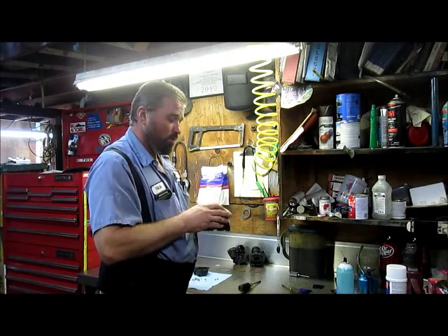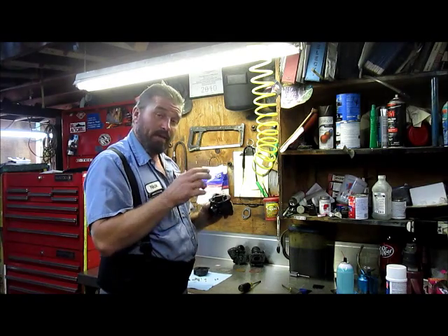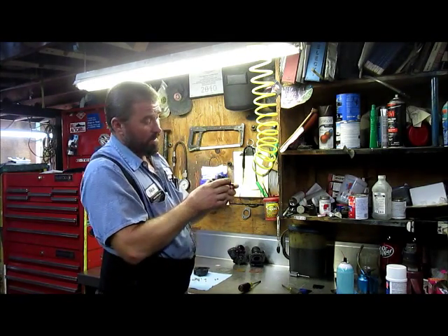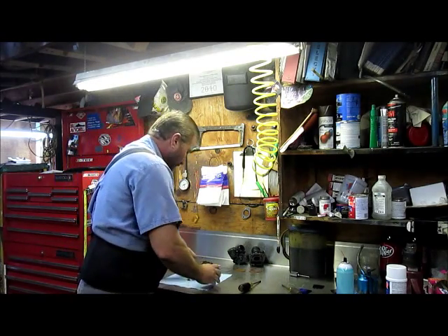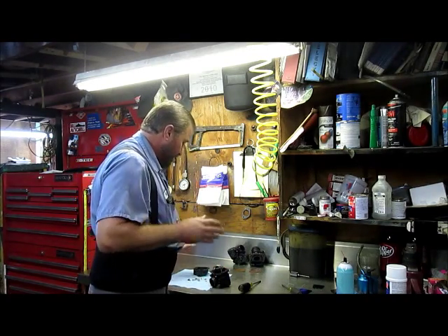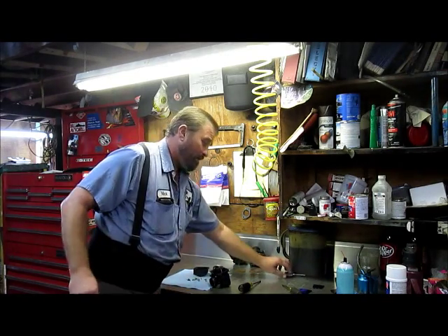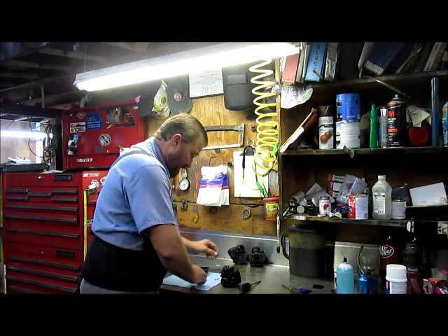I can't stress the importance of — when you do adjust that — it might be best for you to take it back out and bend that tab a little bit to adjust it to where it sits like I've got it there. You want to be careful not to smash that needle down into the seat, because if you do that and it deforms it, then it's not going to shut off right either. We've got that assembly taken care of.